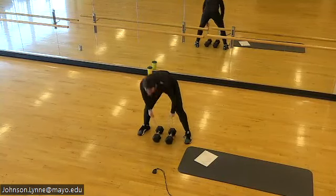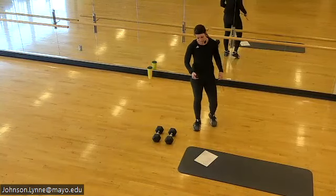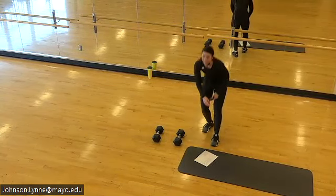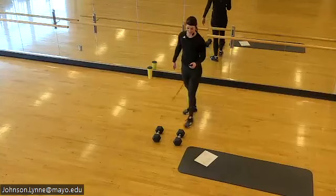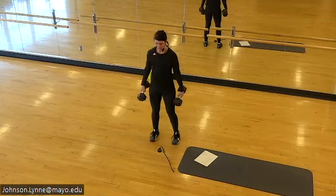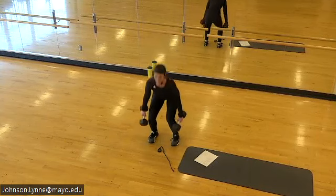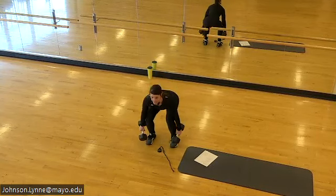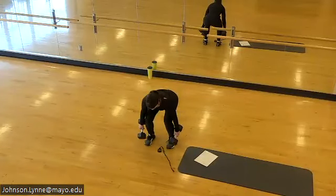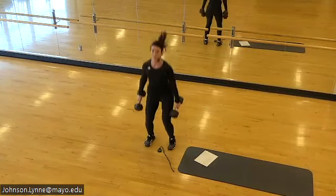Coming up next: weighted squat jump — one weight, two weights, no weight. Set it up. We're on — or maybe for you today it's a squat to a heel lift. Heels on the floor, strong core, load at the bottom of the squat and explode out of it.